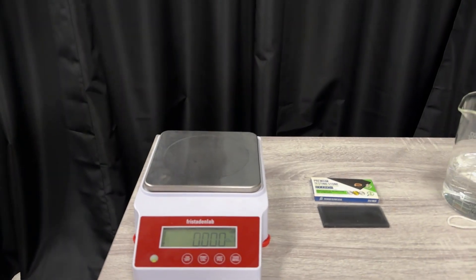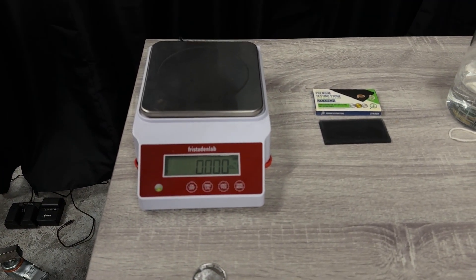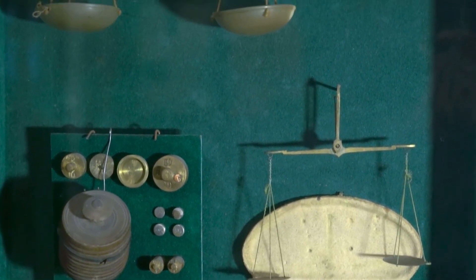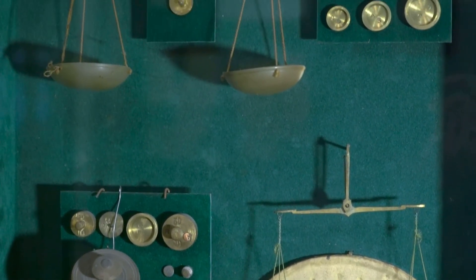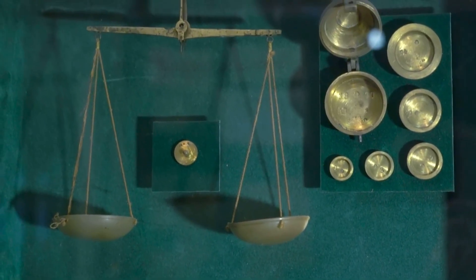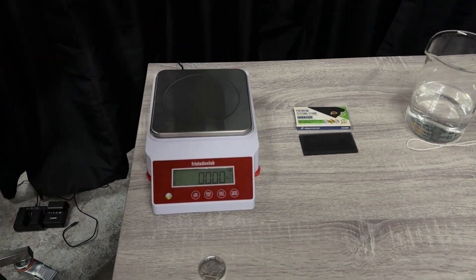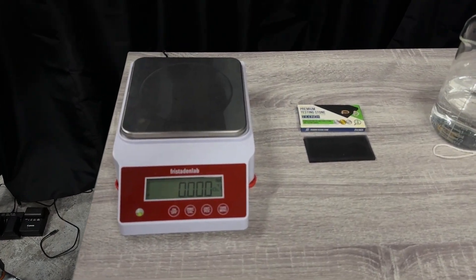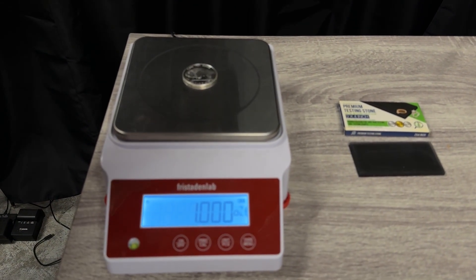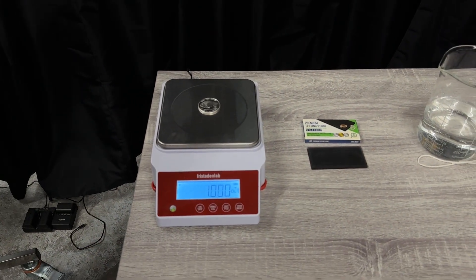Here we have a digital scale. Around 3000 BC, the Egyptians used to use a balance scale to measure items. They had standard dimensions they would weigh against — they would put gold or silver on the left side of the balance scale, and on the right they had something of exact measurement to understand how much the value would be. Now if we put it on the digital scale, you see that's approximately one troy ounce. That is exactly how much this silver round should weigh.